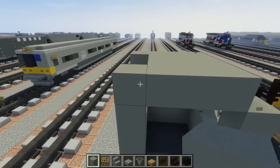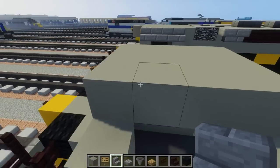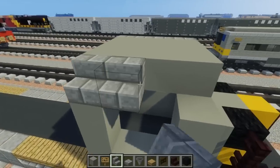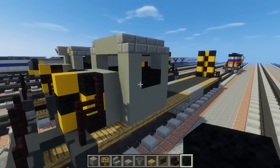On the sides there's actually a slanted part of the roof, so let's use stone brick stairs for that. Add five on the sides. For the numbers, I use black wool down here — you can put a Minecraft sign there if you want.